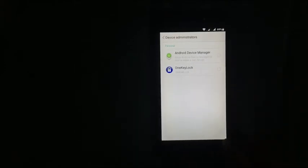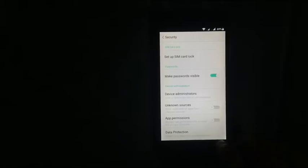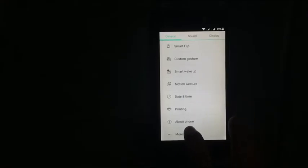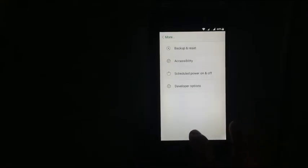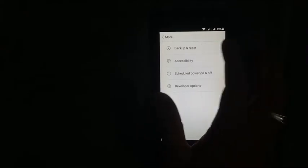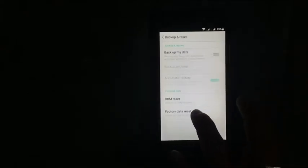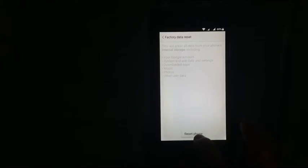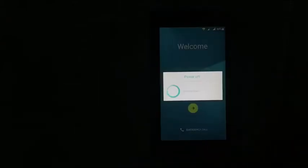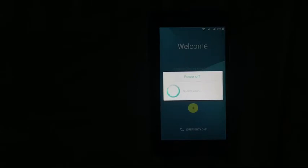Come back, and in security click device administrators. Deactivate Android device manager — deactivated. Come back. In more settings, go to backup and reset, factory reset, reset phone, erase everything, and wait for the phone to get formatted.